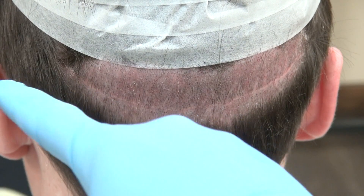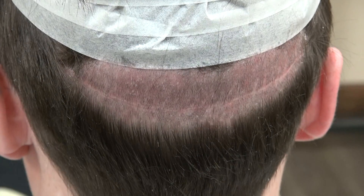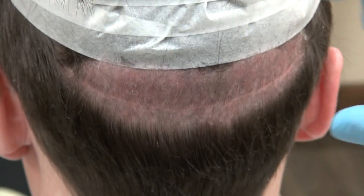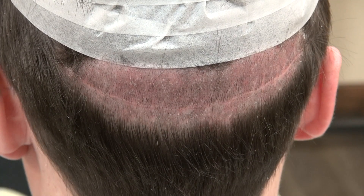This video specifically is the FUT linear scar running from one ear to another ear. If you are cutting the whole strip of skin out, closing you down, stitching you up, you have a pencil line of scar. Thank you.